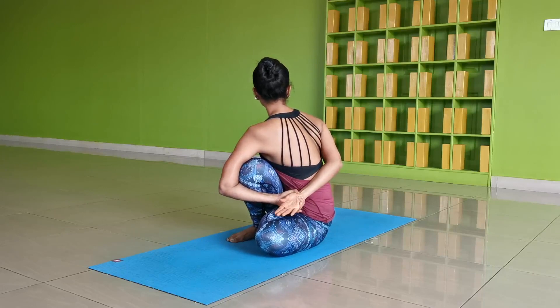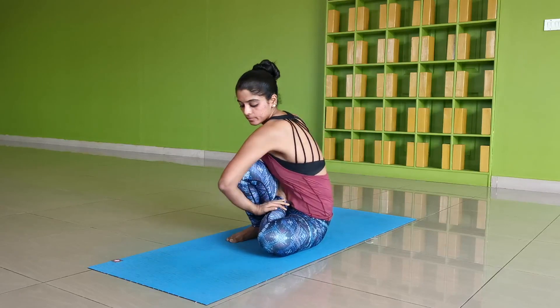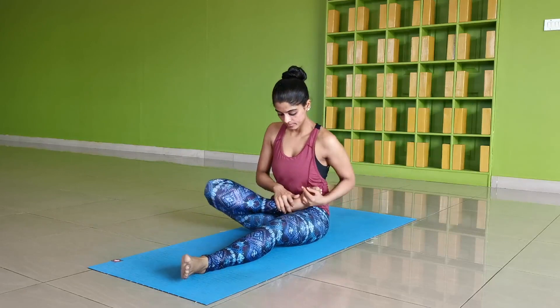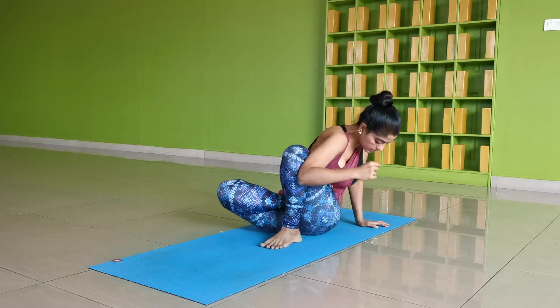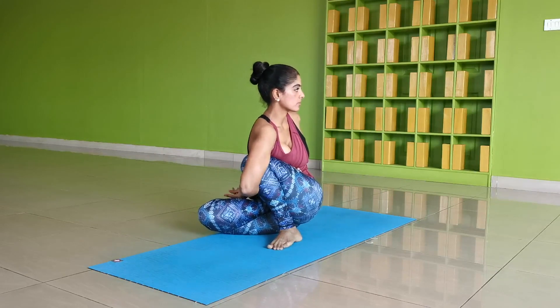Stay for five breaths while lifting the chest and twisting through the spine. Gently release the bind and the half lotus. Follow the same twist on the left side. As the bind is secured, breathe comfortably to lift the chest and twist through the spine while the shoulders are drawn away from the ears. The comfort and ease of achieving the pose is reflected also in the effortless release to return back to the starting position.